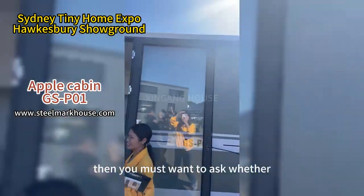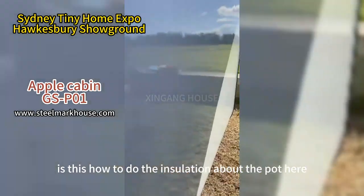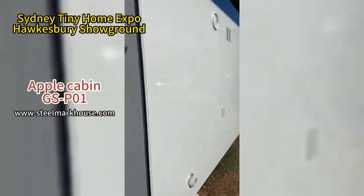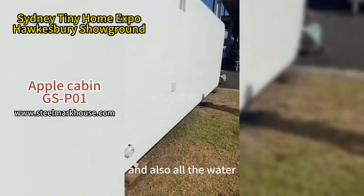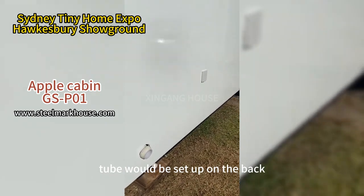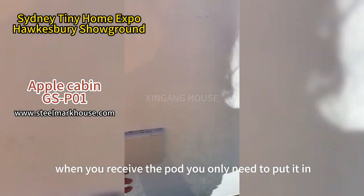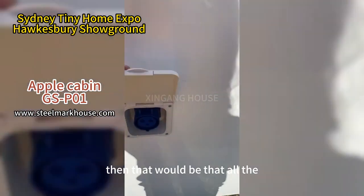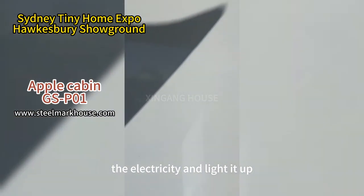You may want to ask about the insulation for this pod. The power connection is at the back, and all the water tubes are also set up at the back. When you install the pod, you only need to plug it in, and then all the lighting and electrical systems will be powered up.